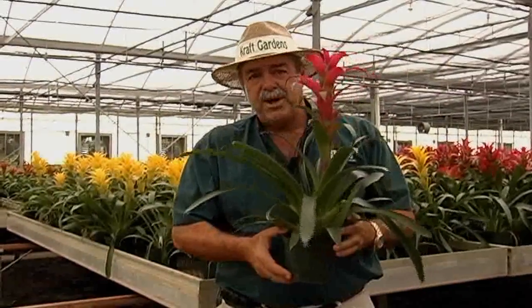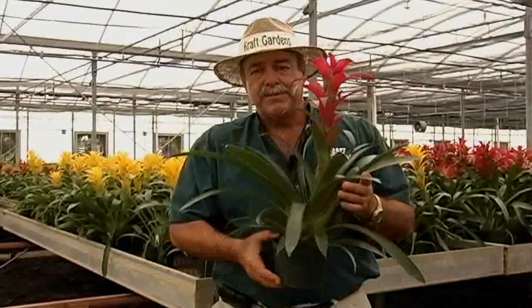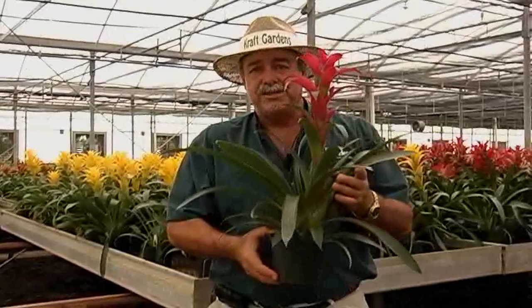For more information on bromeliads, you can go to Craft Gardens' channel on YouTube. And remember, these plants are clean air machines, so you can breathe easy.